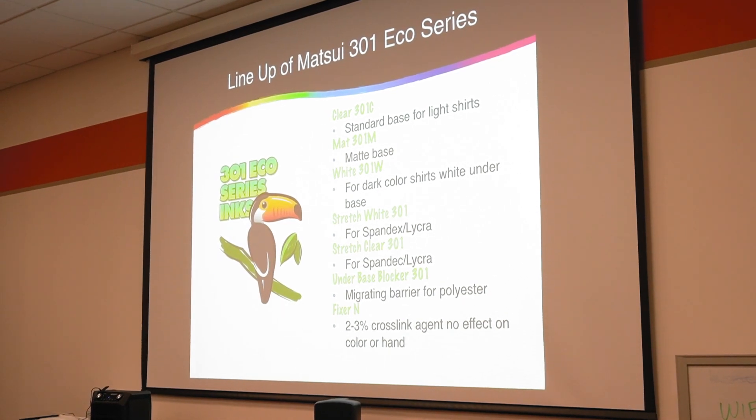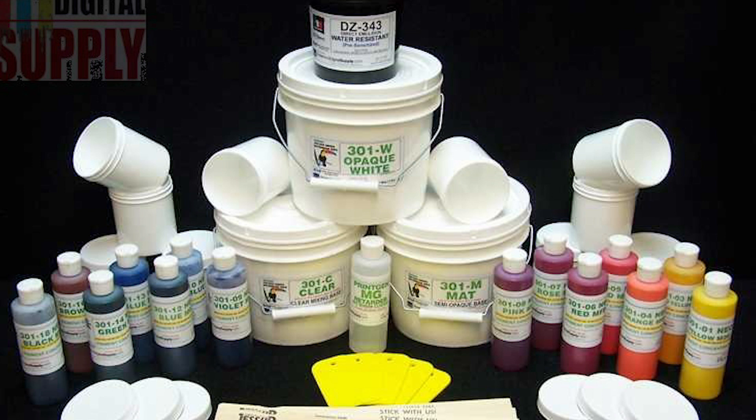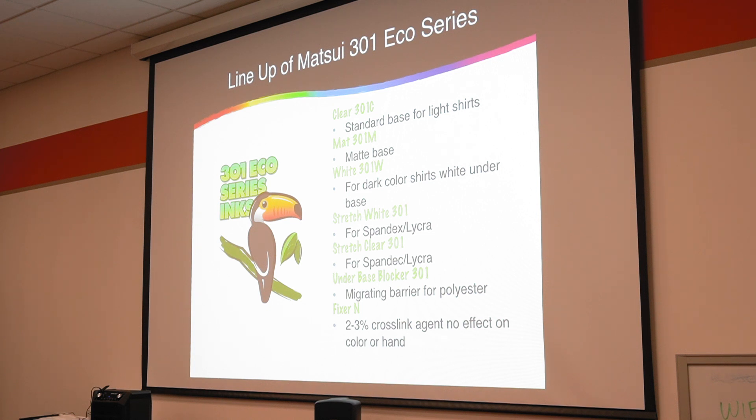When I say low-solid acrylics, hybrids, and medium and high-solid acrylics, I'm talking about the 301. You're going to have a clear, a matte, and a white — these are LSAs, low-solid acrylics. They're not going to have a lot of opacity; they're more your traditional water base. But if you're printing on a high-solid acrylic under base or a discharge under base, these are really easy to work with. We're printing a job later today — we'll show you how simple it is to get your feet wet with a one-color water base job.